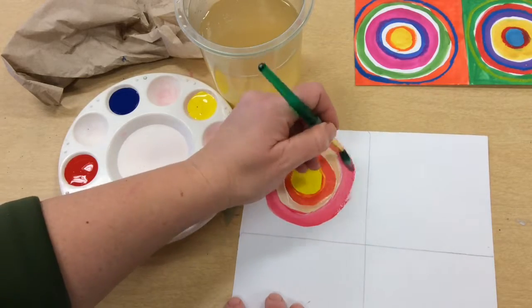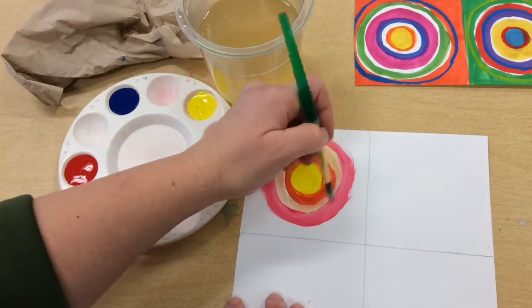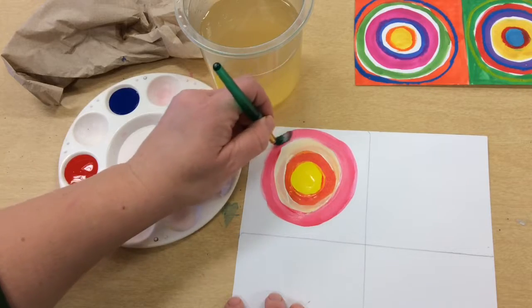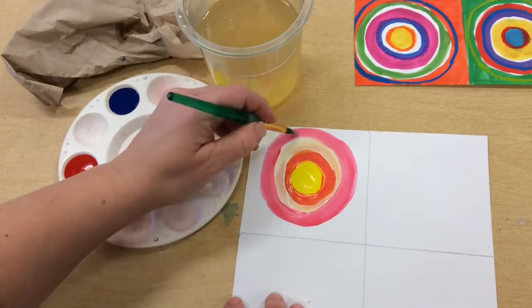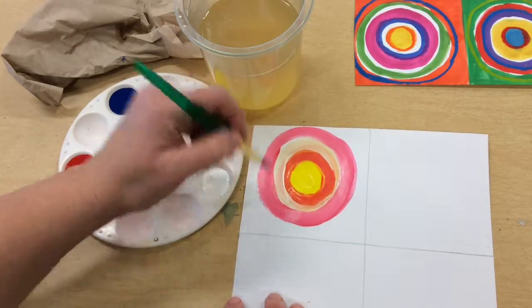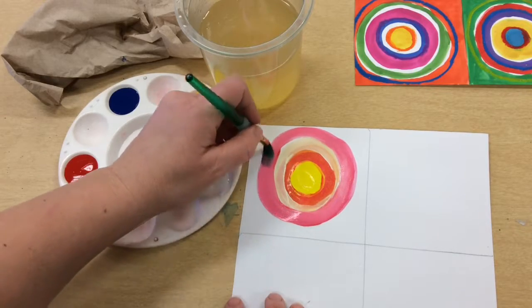Now my brush is starting to get dry and I don't really want to change the color, so I'm going to dip my brush in the water. That will help spread the paint a little bit and create more of a smooth edge around my paint. I'll do it one more time to get some smoother edges over here.